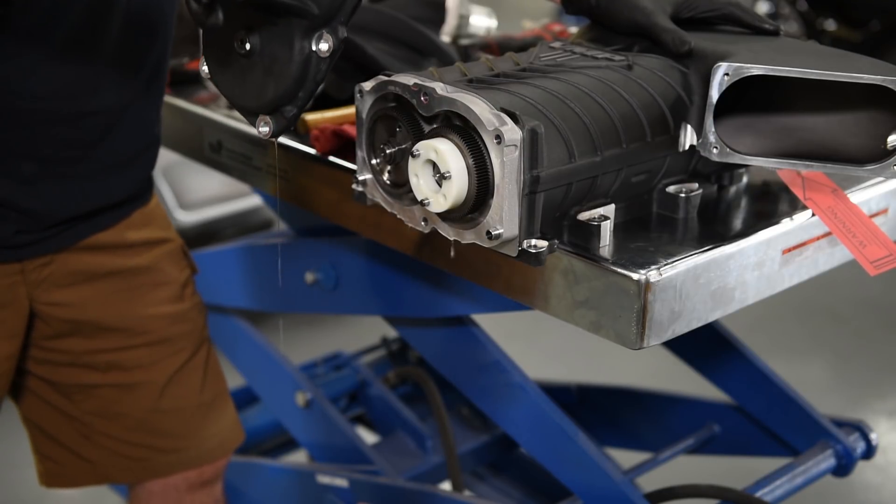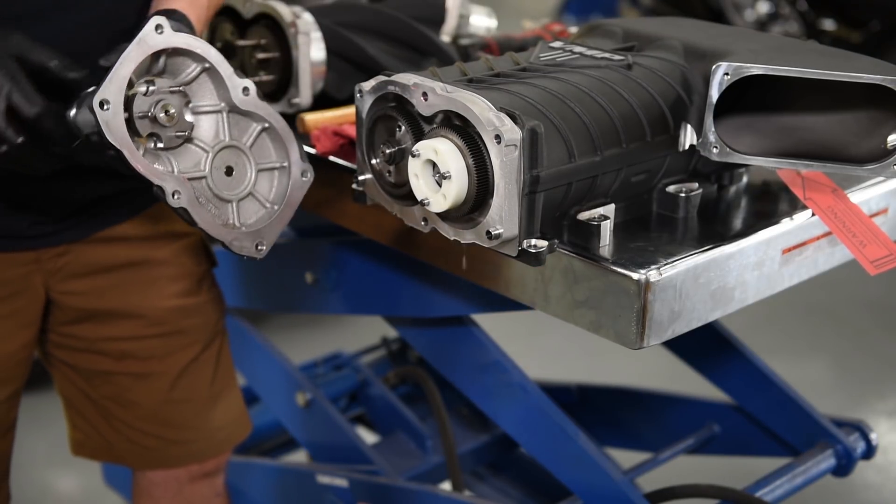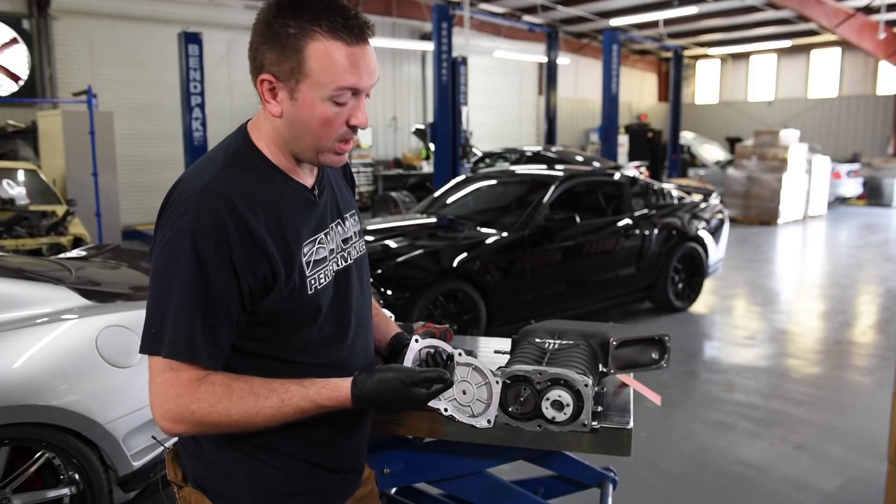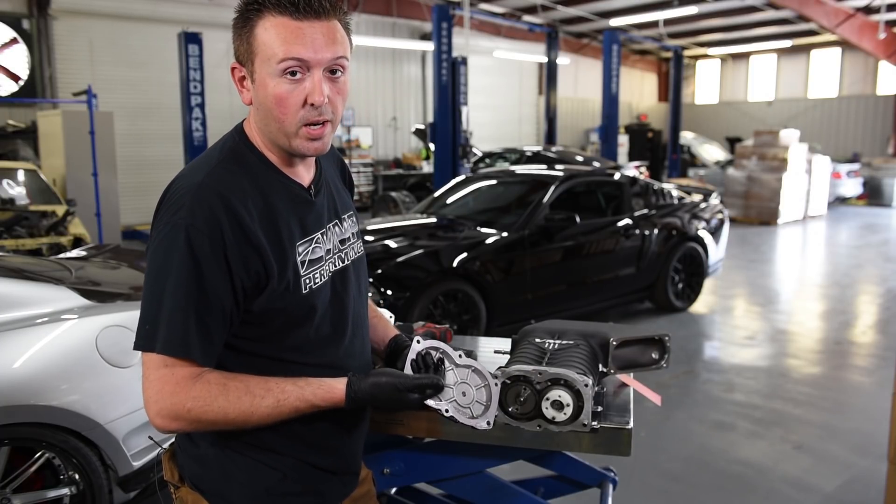The oil fill in here is actually designed to last 100,000 miles. If you never have a leak or any other issues, it really doesn't need to be changed for a very long time.